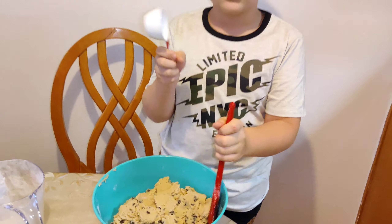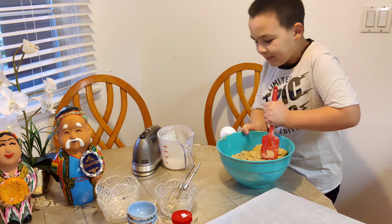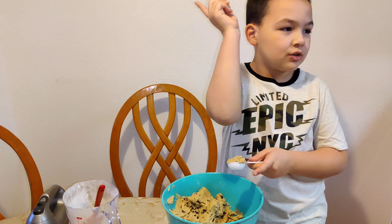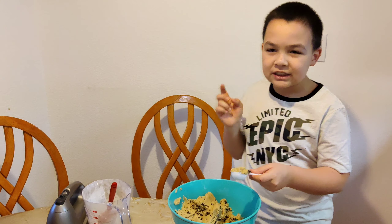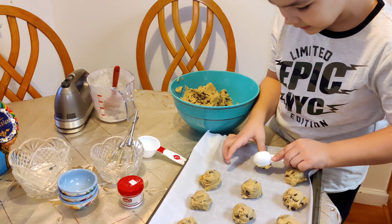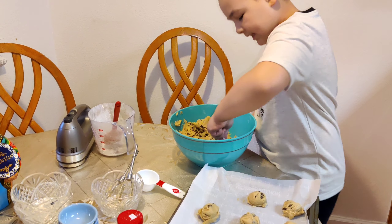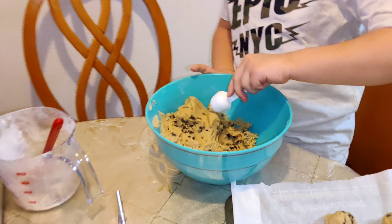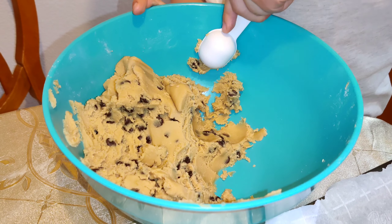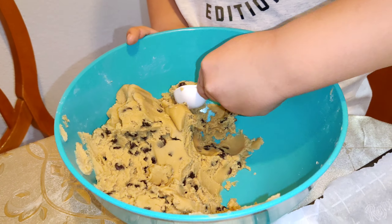We don't have an ice cream scoop so we're going to use this. Hopefully it turns out. While you're doing this, make sure you set the oven to 375 degrees. We made a lot of dough for the tray, and also make sure you separate the cookie dough balls because they get very big when they go in the oven.